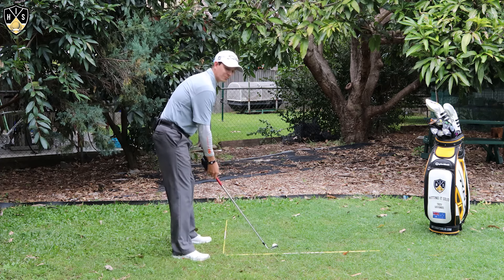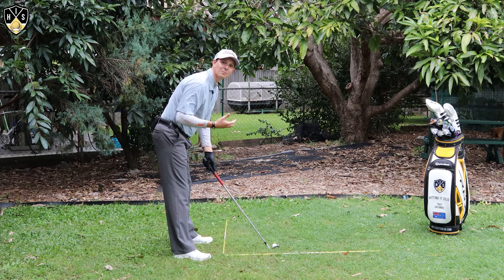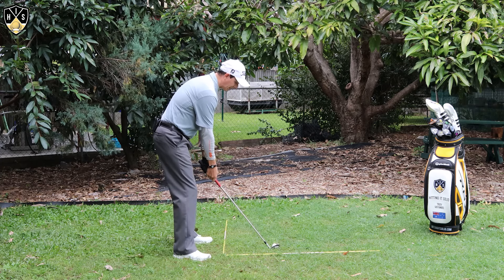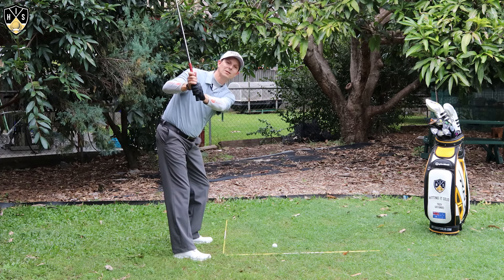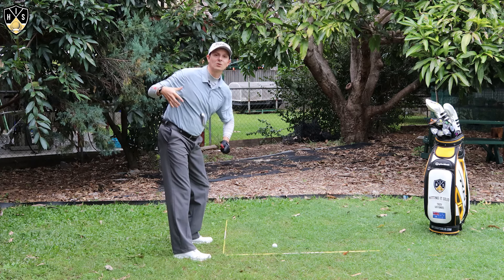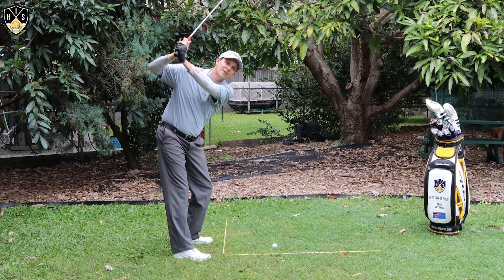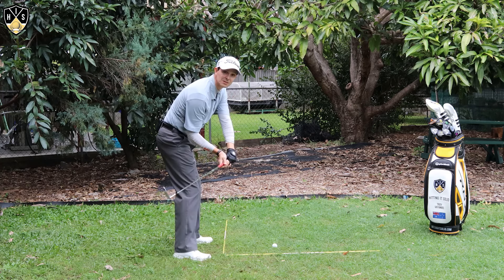In the backswing, a real key here — you might have seen yourself on camera — at the top of your backswing, if my elbows are a certain distance apart and this right elbow gets pulled away from the left one and gets further away, I get what's called the flying right elbow. This can cause a number of problems. You can get across the top with the club face like that, but it makes it very difficult to get into that shallowing position on the downswing.